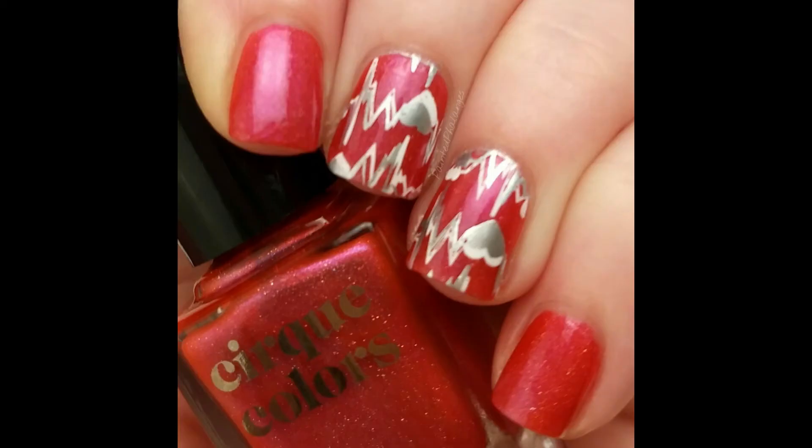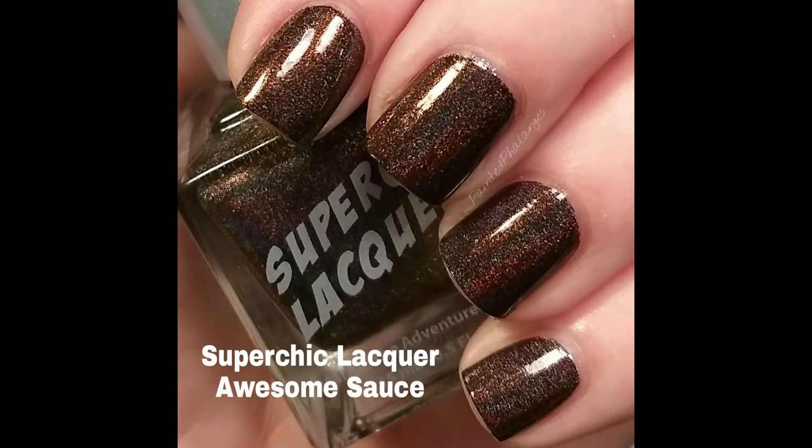On Wednesday I wore Super Chick Lacquer Awesome Sauce — this is the first holographic polish I ever bought, and when I looked it up the other day it is still available. It's a really rich brown holographic polish. It says it will work for stamping because it's super pigmented — it's a one-coat polish. I've never tried it for stamping, but now that I read that I'm super interested.